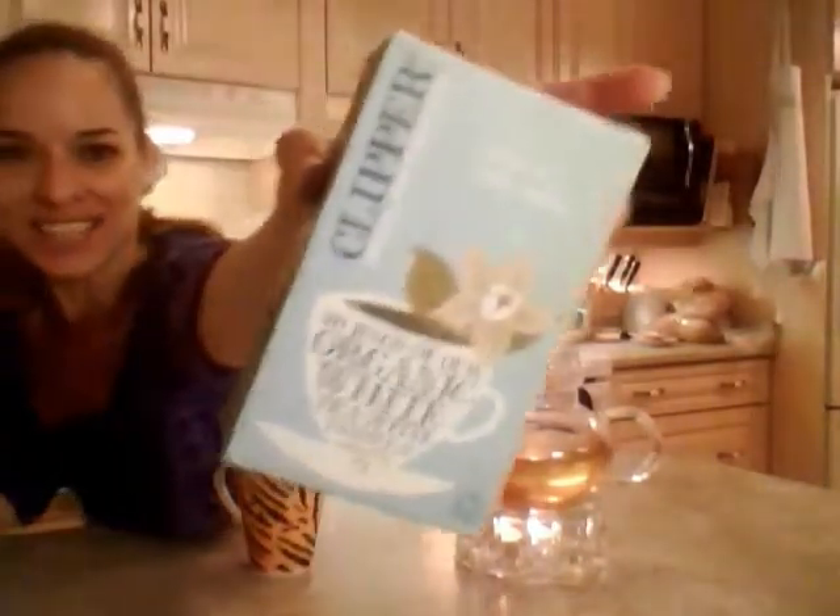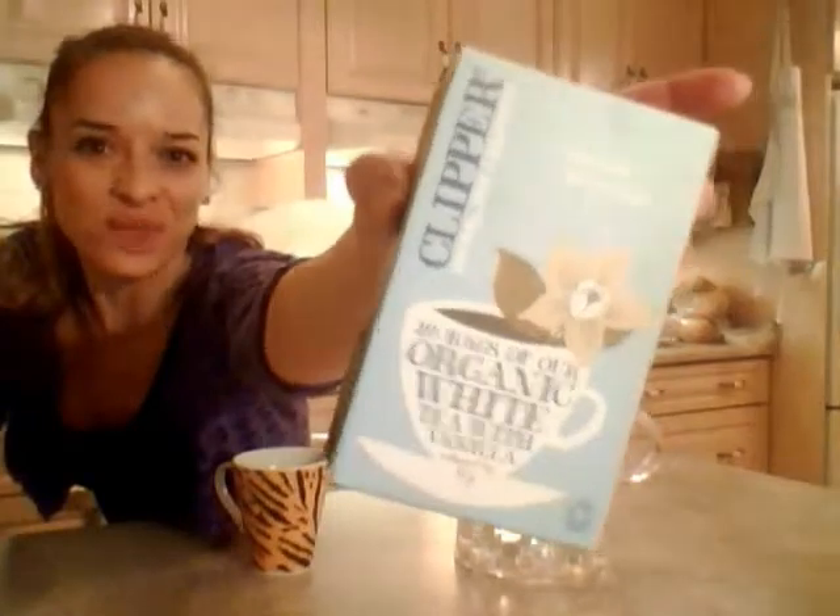Hi everybody, I'm Kimberly Edwards from cookingwithkimberly.com, and this is what I say about Clipper's organic white tea with vanilla — and that's what it looks like. I hope you can read that. Alright, this stuff is super good.